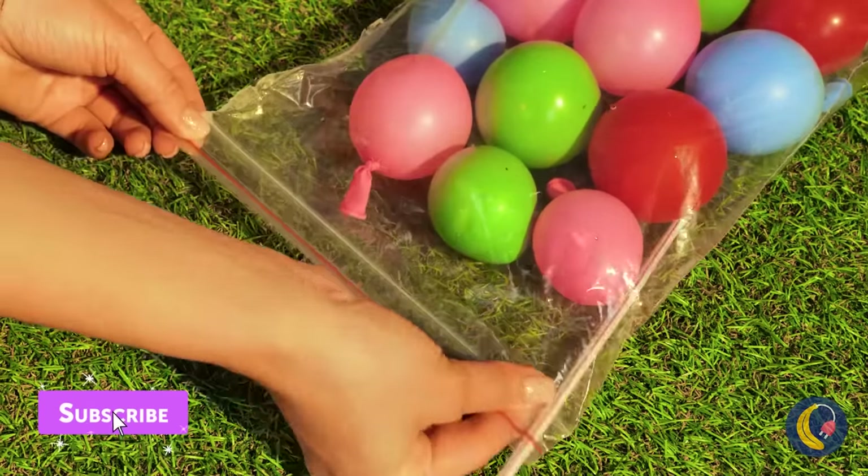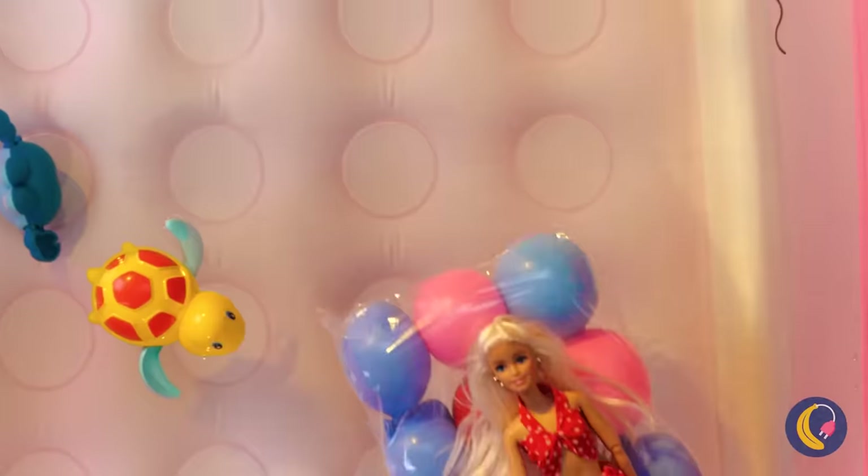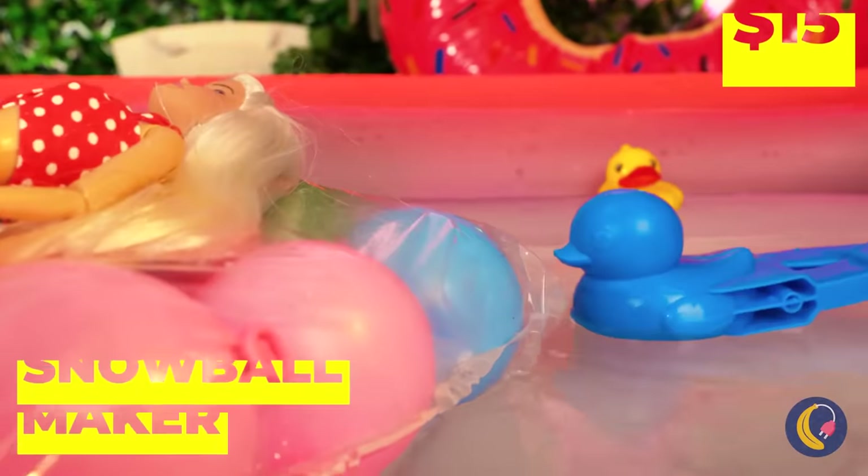Collect them inside a bag and seal up tight. Now we've got a new pool float to lounge around on.